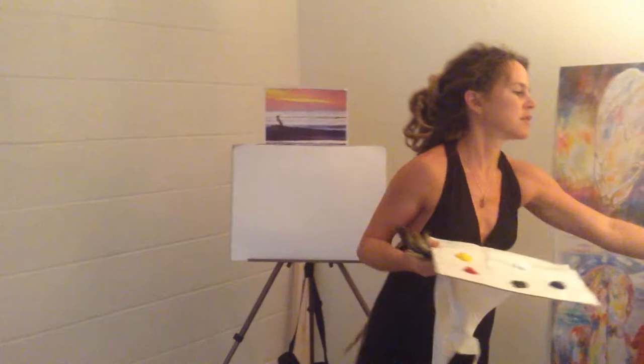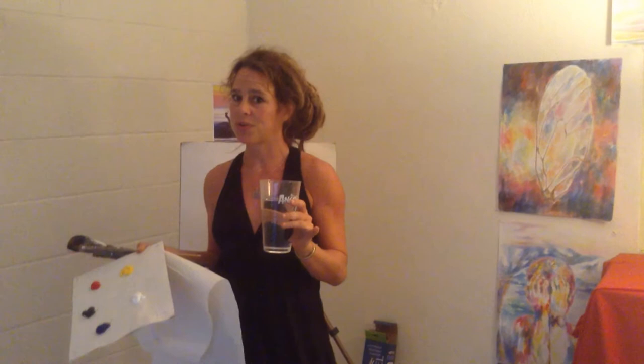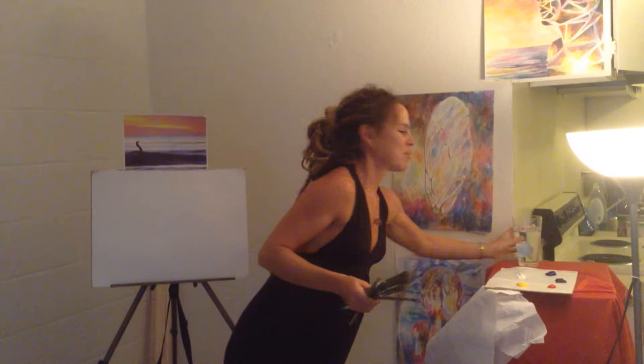And your cup of water — now this is not to be confused with your cup of wine or your Long Island iced tea. You don't want to be sticking your paintbrushes into your mixed drinks. Use the water. I have definitely tried the opposite, and it's not tasty.